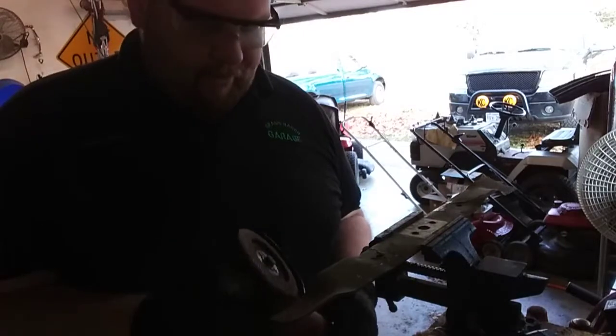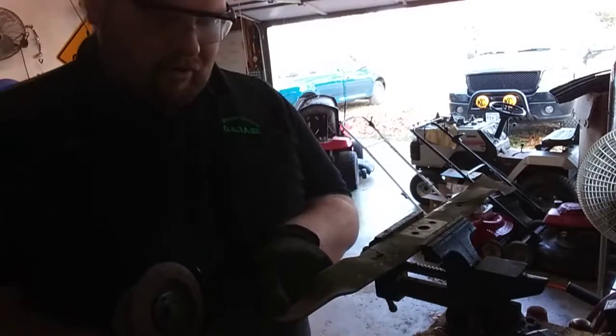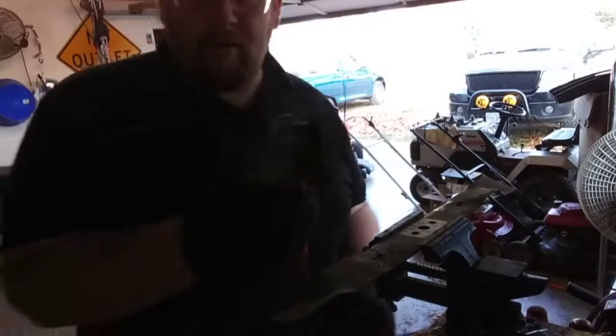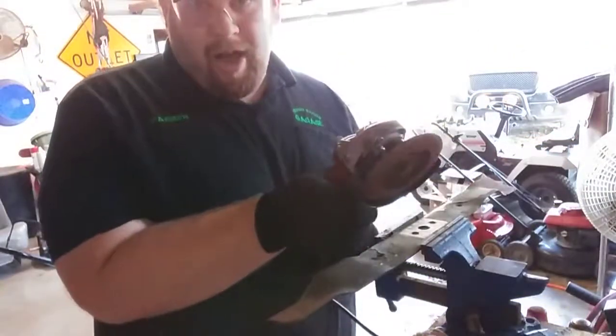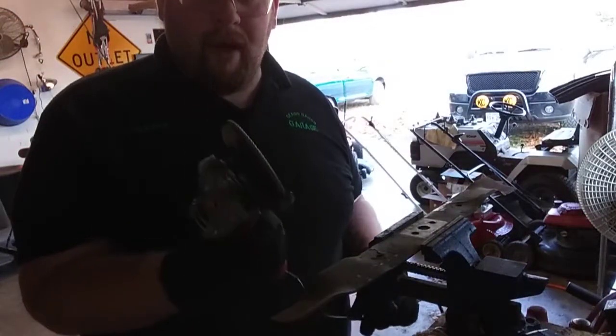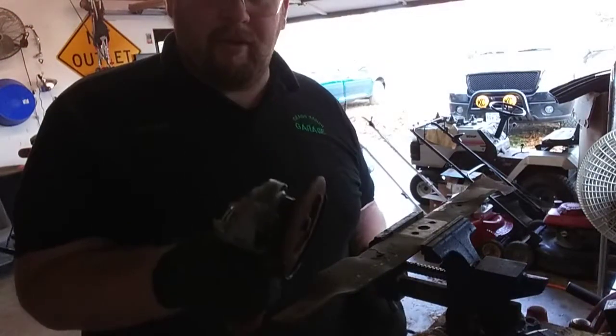Another way to do this — and the easier way, especially on these mulching blades where you have multiple angles to grind — is using a handheld grinder. I prefer one with a flap disc; however, you can do this with a grinding disc. Do not attempt to do this with a cutting wheel.